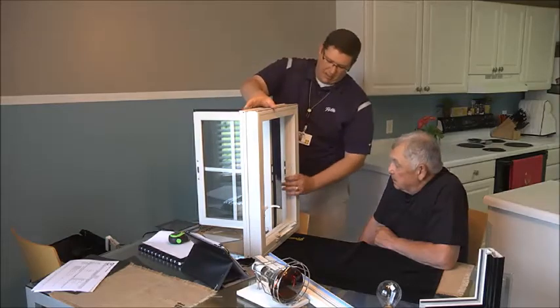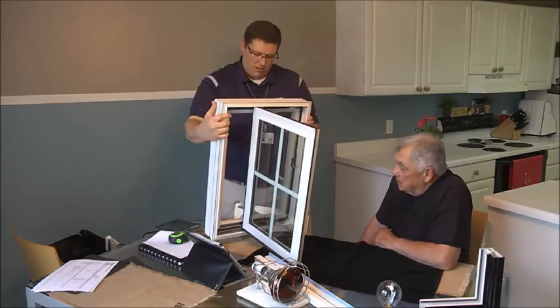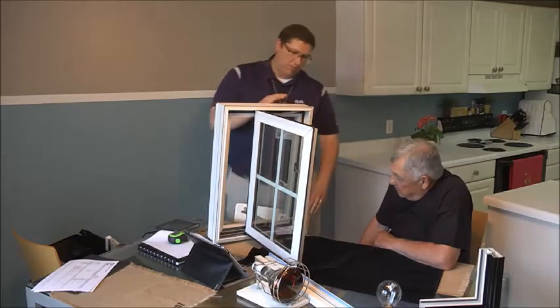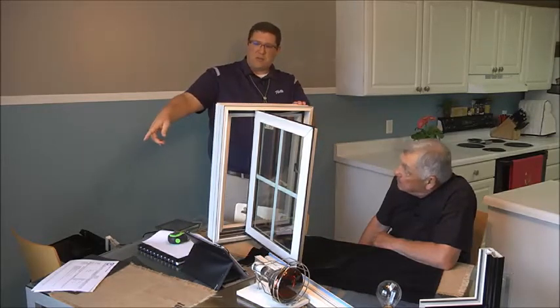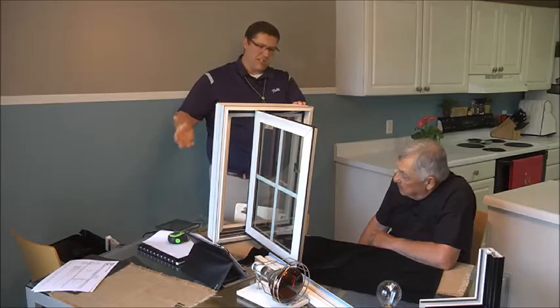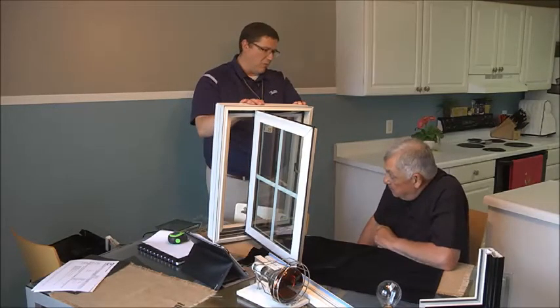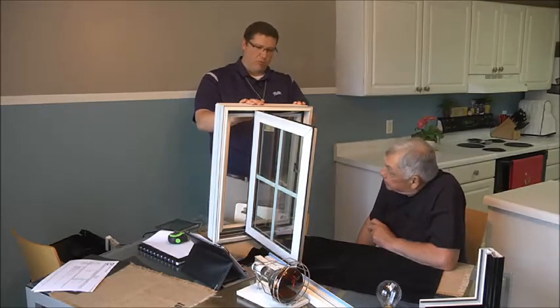I also want to point out some of the hardware that we have here. The hardware that could be exposed to the elements is stainless steel, so it's going to be very corrosion resistant and durable. One of the problems you're having with some of your casements is you're nervous they even operate — they may have been rusted. Pella's going to be using stainless steel hardware on all of your Impervia casement windows. Does that make sense? That's a good thing.